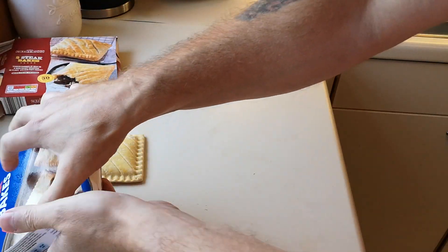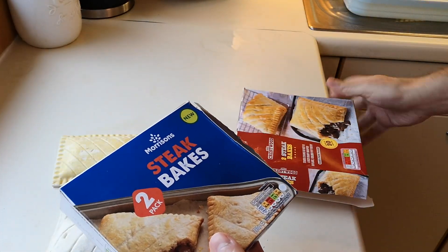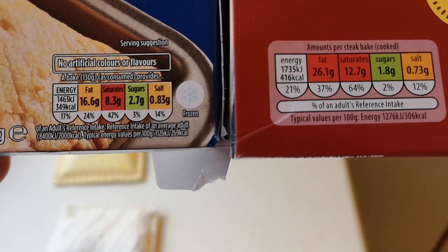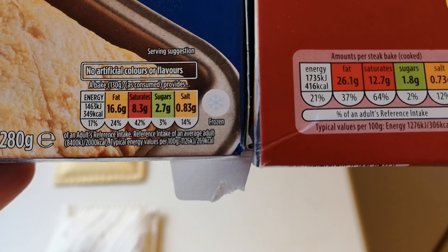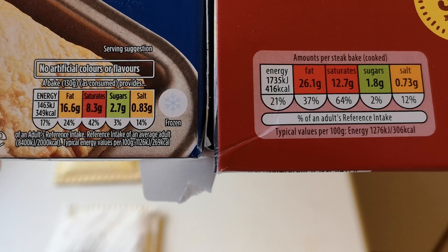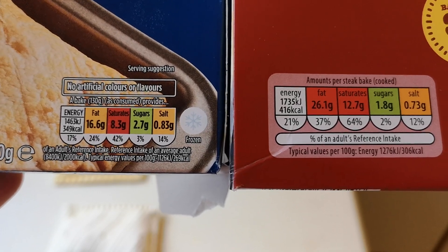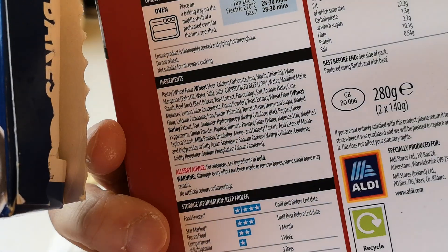Let's do a nutritional information comparison — if you want to pause that and have a look, by all means go for it. In the Morrison's there are no artificial colors or flavors, it says on the front. Let's see how many calories: 349 in the Morrison's.